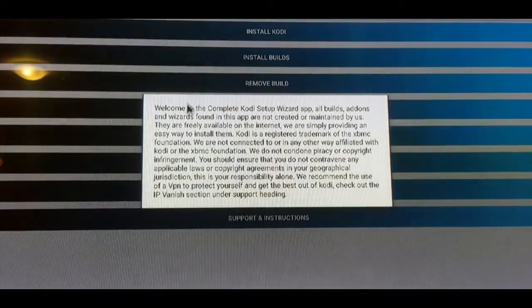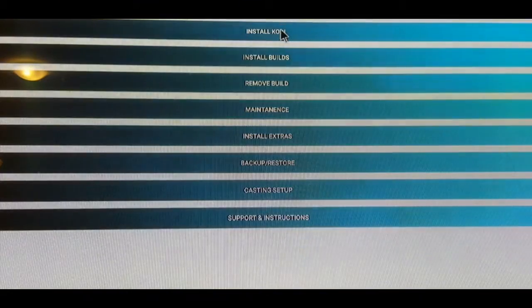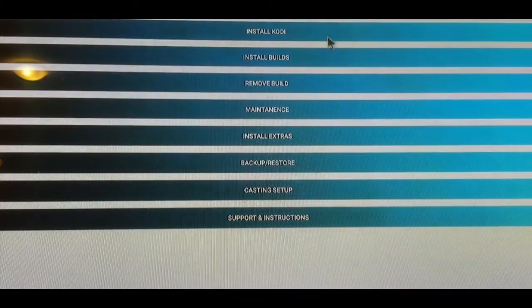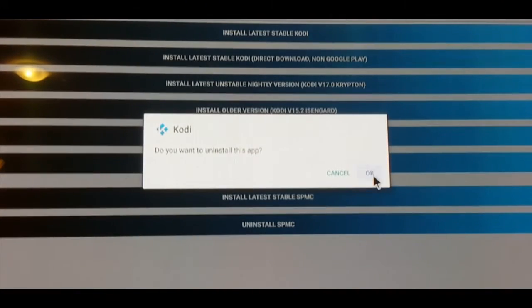That's installed — we're going to go ahead and open it. We'll back out of the welcome message. Inside the Complete Cody Setup Wizard you have all kinds of options: install Kodi, install builds, remove builds, general maintenance, install extras, restore and backup, casting setup, and support. What we're going to do first is go into Install Kodi and then uninstall Kodi, because I want to install the newest version — completely remove it from the Android box and then reinstall.